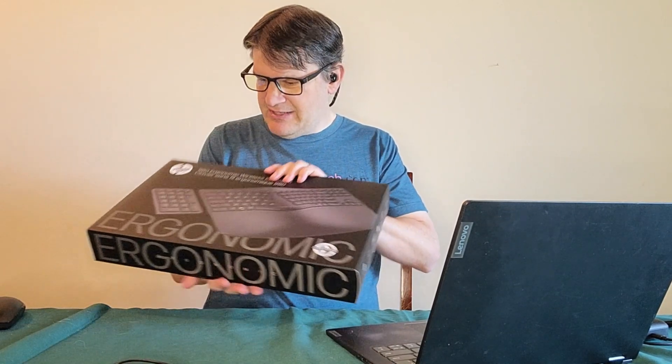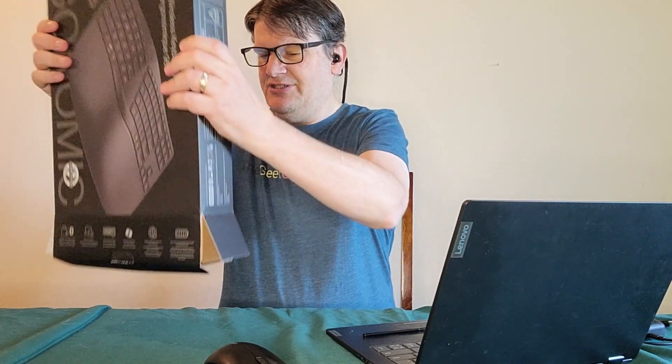If this is true, then this is an ergonomic keyboard that has a separate numeric keyboard with it, and I just want to try that out. I'm told it's wireless, so hey. Now that we've got the box open, let's just dump it out.